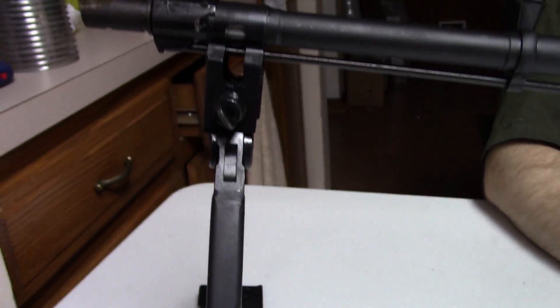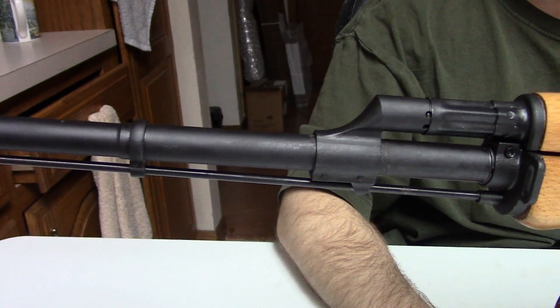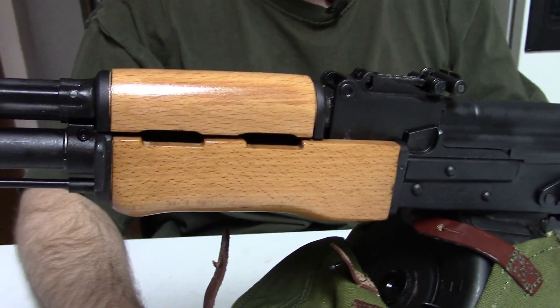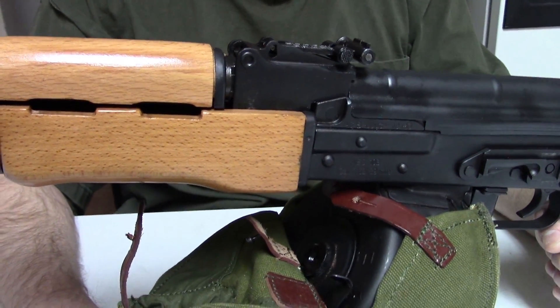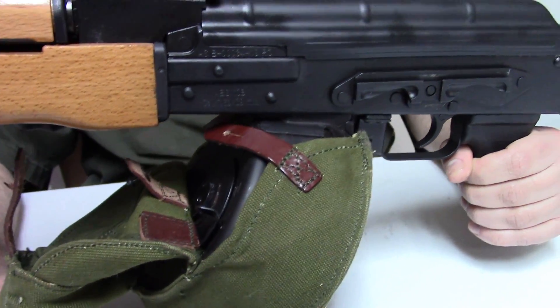The difference might seem minor, but think about it. Compare the original AKM from the 60s and 70s to the current AK-74M and you'll see that there are several small but important differences.